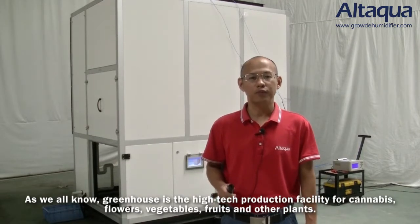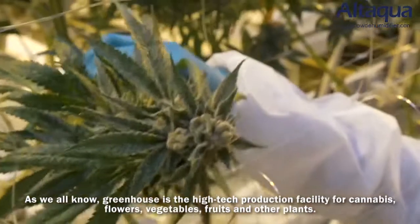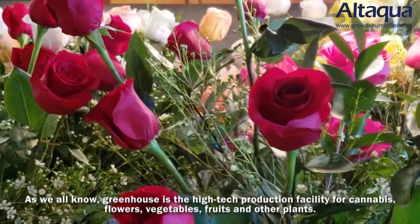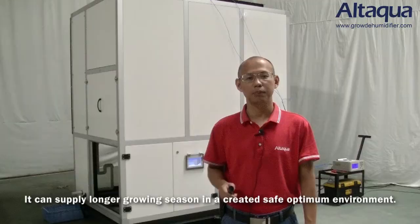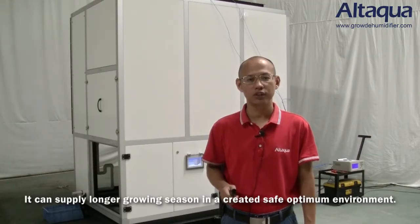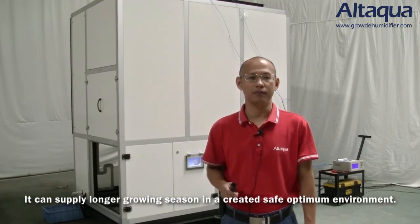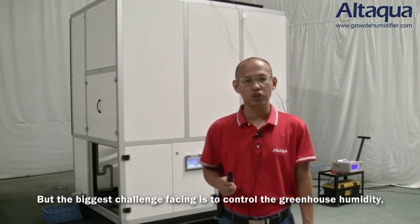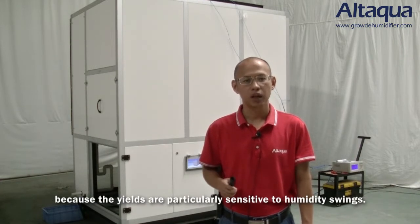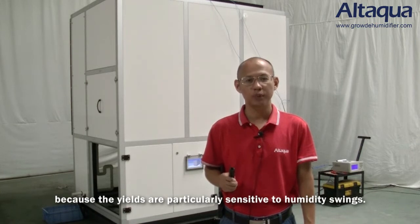As we all know, a greenhouse is a high-tech production facility for cannabis, flowers, vegetables, fruits and other plants. It can supply a longer growing season in a creative, safe, optimum environment. But the biggest challenge facing is to control the greenhouse humidity, because the yields are particularly sensitive to humidity swings.